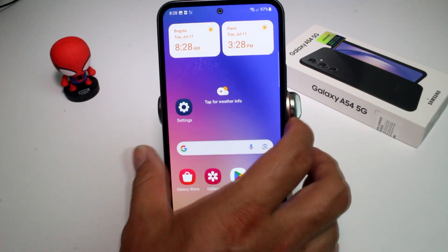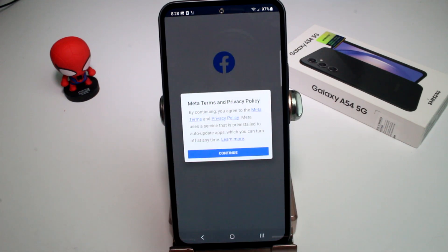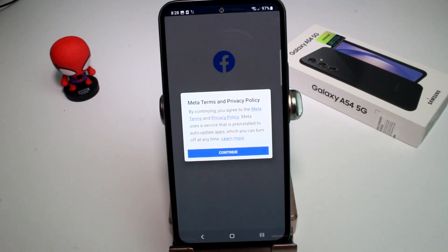So if we hold the button we're going to open Bixby, and if we press two times we're going to open any app — in this case Facebook. Very easy! Subscribe and comment if you know this little tip.